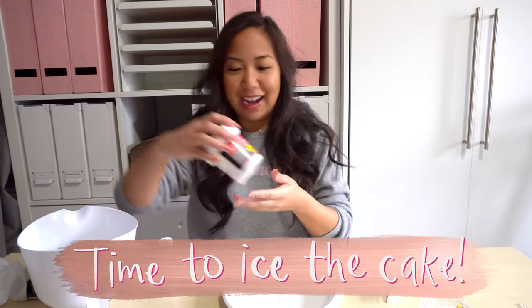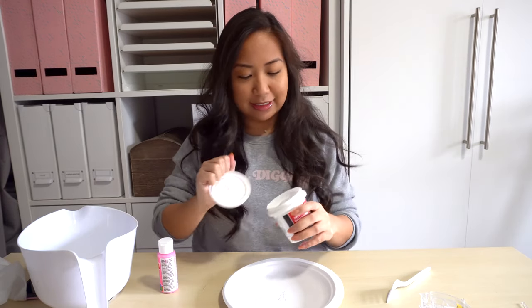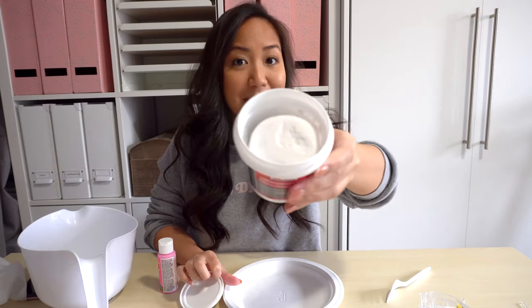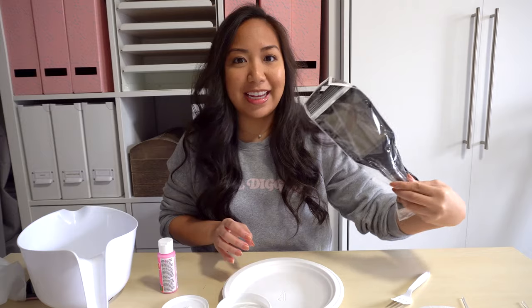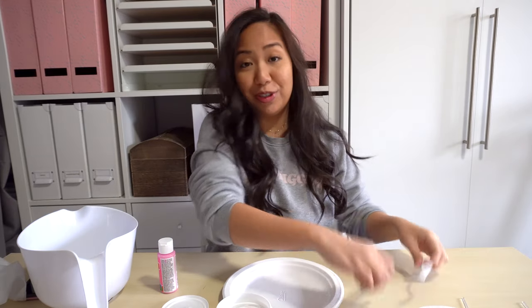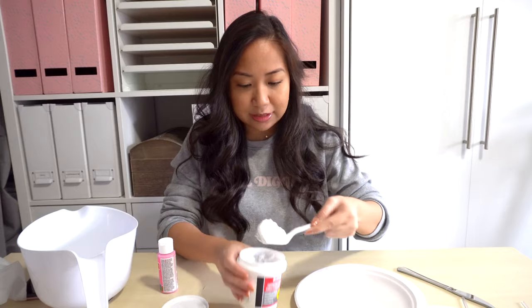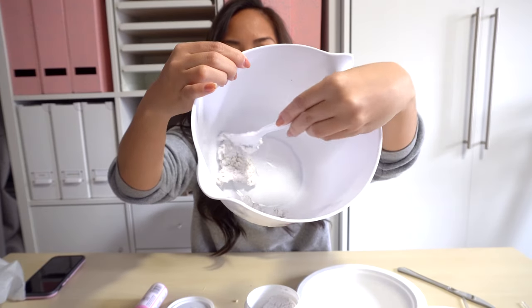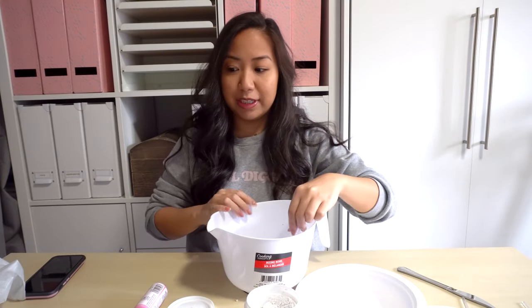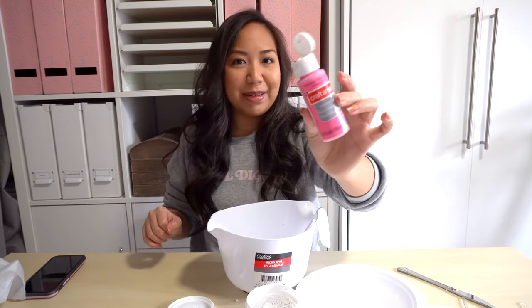While that's drying I'll be working on the spackling, which will literally be the icing on the cake. I have the spackling right here - I've never used this before, so let's see how it turns out. I scooped a little bit into the bowl. I want to make an ombre cake with three layers of shades of pink, so using my pink paint as food coloring, I'm going to drop in three drops - this will be the darkest color of pink.